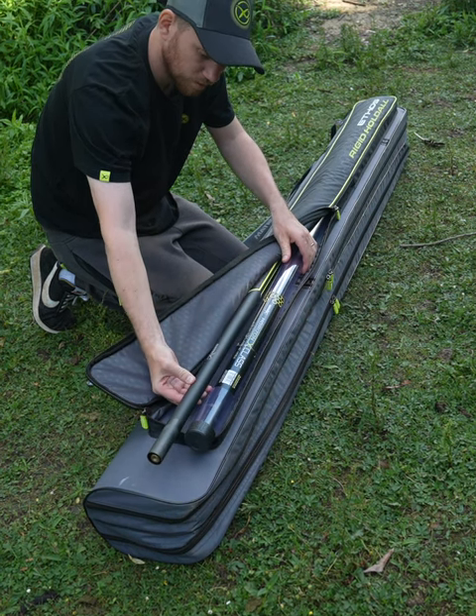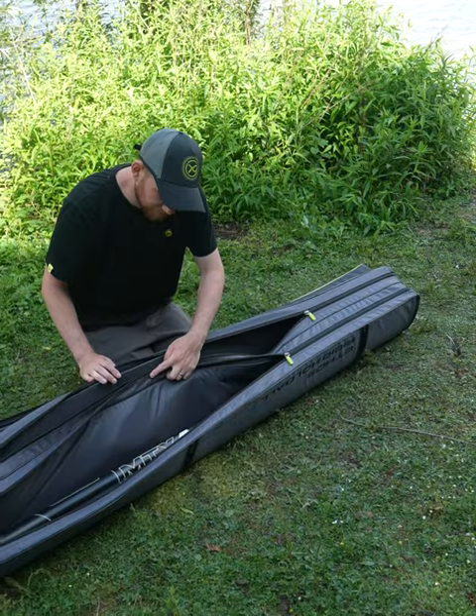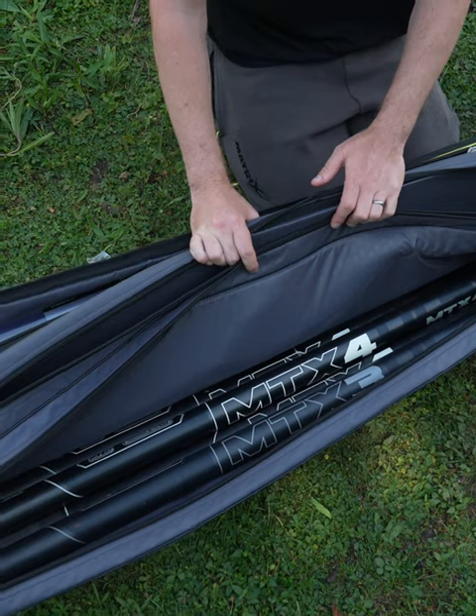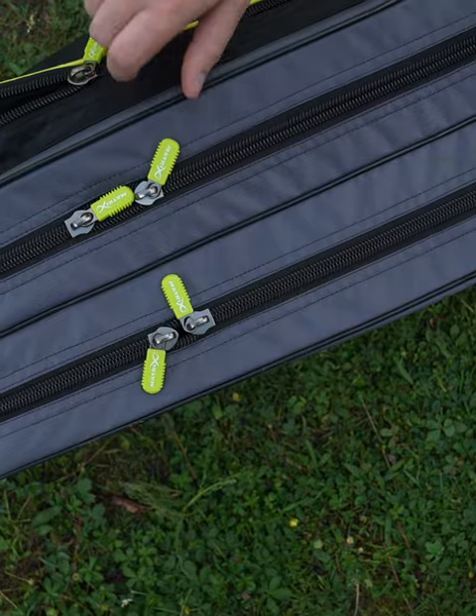Outer pocket ideal for brollies and landing net handles. Two main zipped compartments for poles or rods. Ultra hard-wearing oversized zips on all compartments.